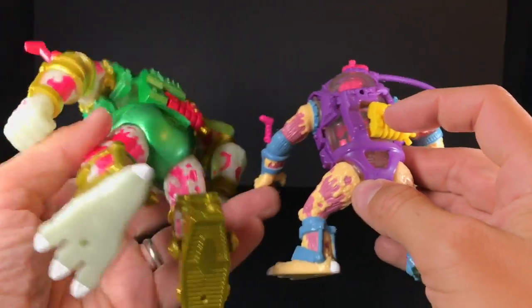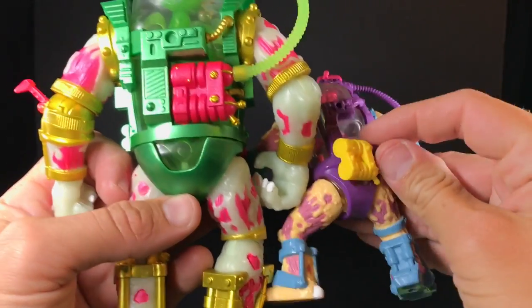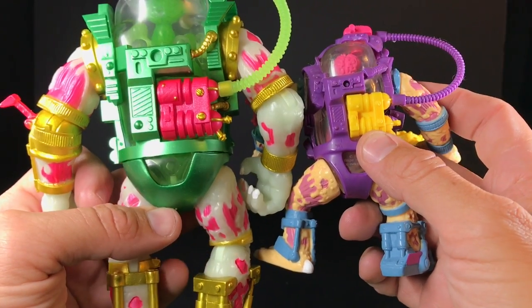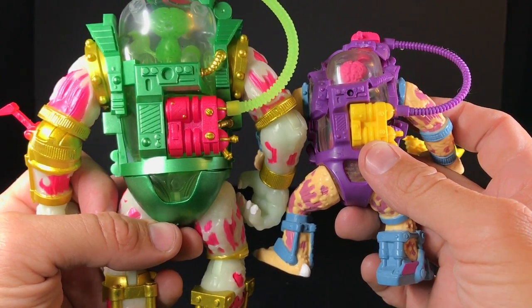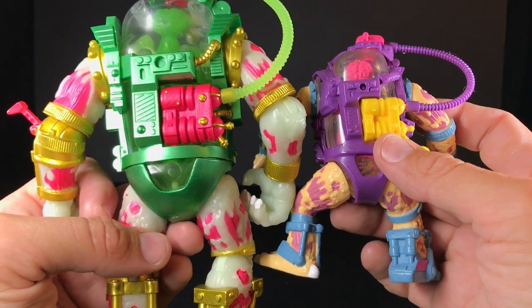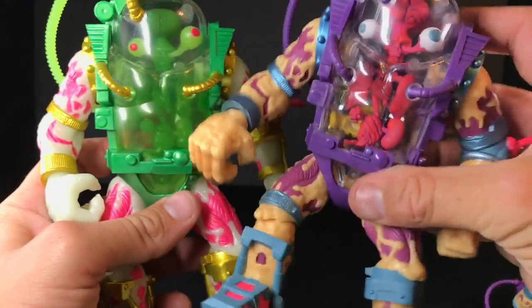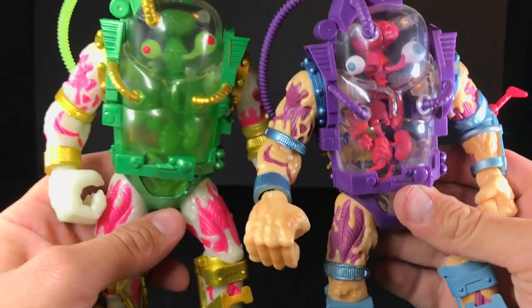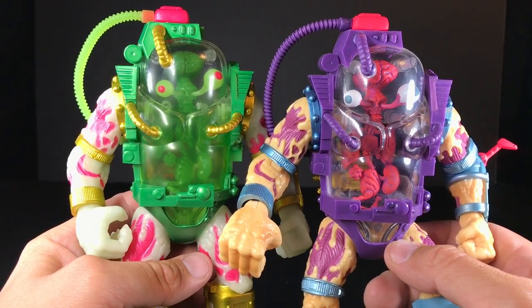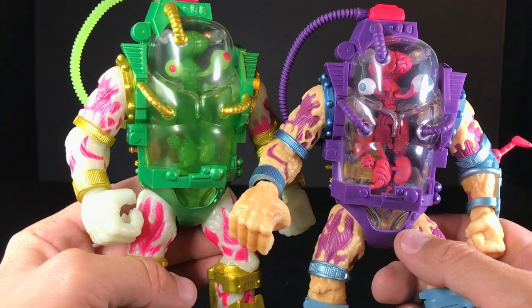Even the shapes of the feet and everything like that is spot on — it is crazy how close they were able to get this guy to the original. He is quite on it, like if Super Mario gets the mushroom and just gets bigger. Now when they made this glow-in-the-dark Mutagen Man, they really didn't put all the same amount of paint on him — I guess because you just want him to glow and kind of look cool.